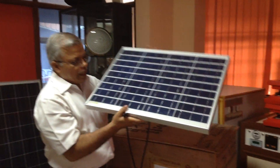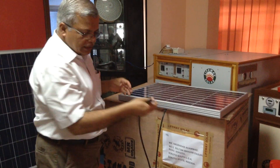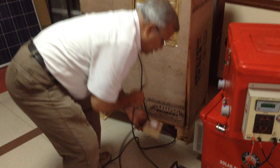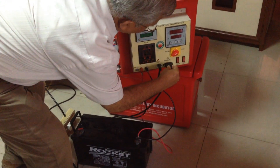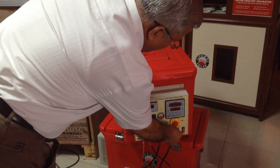This solar pottery incubator is connected and we have to plug it in here. The last option is the grid power, which you can connect here. Now this machine is ready to function.